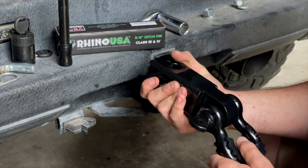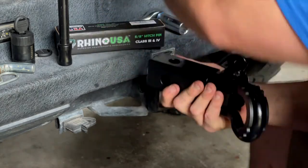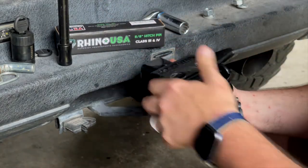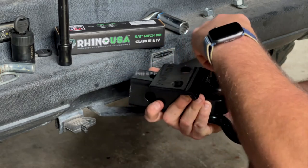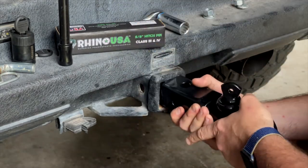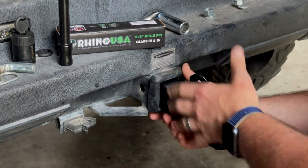However, if you still want to use the anti-rattle hitch tightener, you need to install it the other way, because if you do it this way, the plate is going to come down really tight right here and you're not going to be able to undo your bolt head. So I'm going to try it this way and just live with the noise rattling on the Florida trails.